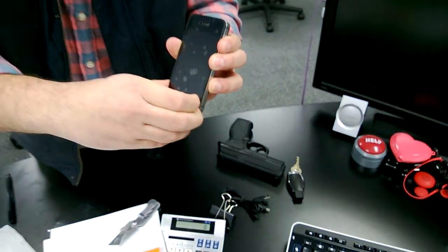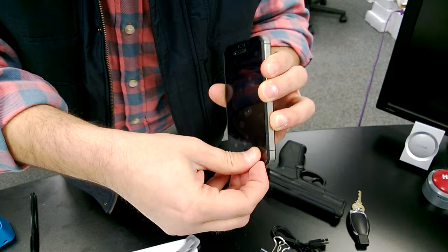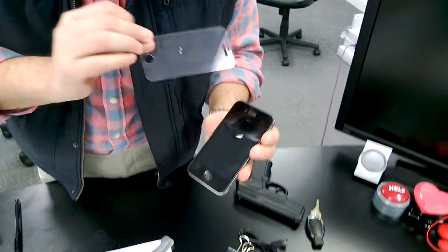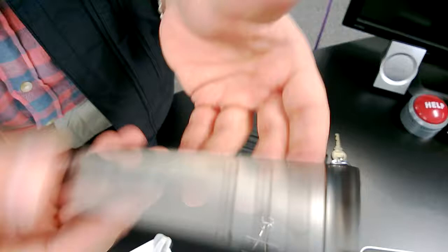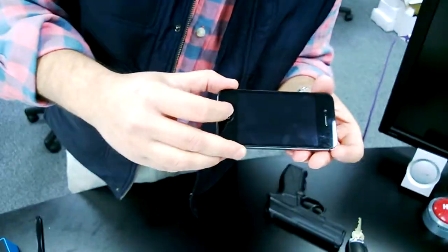It shattered the other guy's stuff. As you can see, ours is clear. Wow. Nothing. Unscathed. Zero. Now I get to shoot it. This is unbelievable protection that we're seeing. Unbelievable protection. Competitor — not so unbelievable protection. Not so unbelievable.